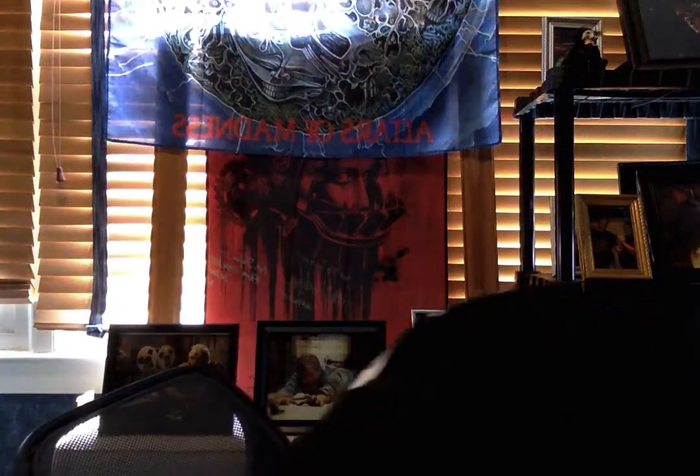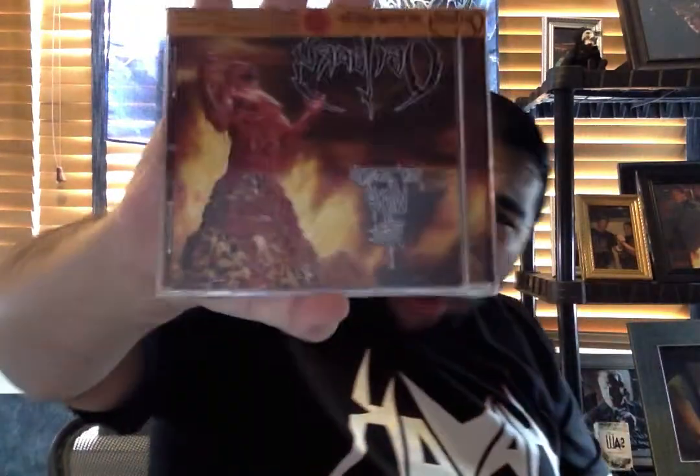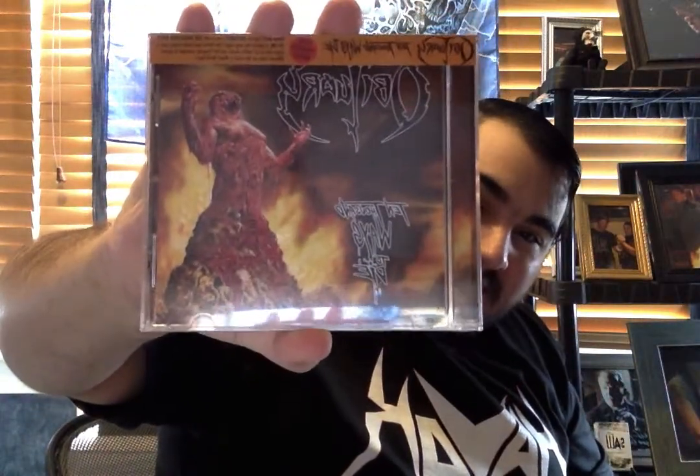An Obituary CD — 10,000 Ways to Die! Oh my God, yes! Obituary, 10,000 Ways to Die. This is incredible. I am going to listen to this CD. This is awesome. I love the song 10,000 Ways to Die from their new album.